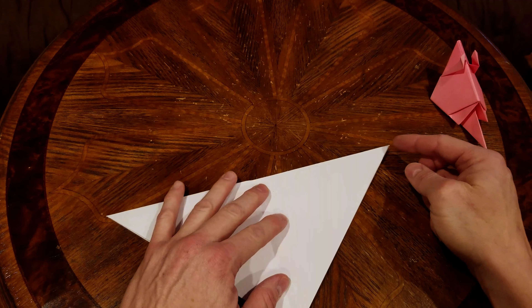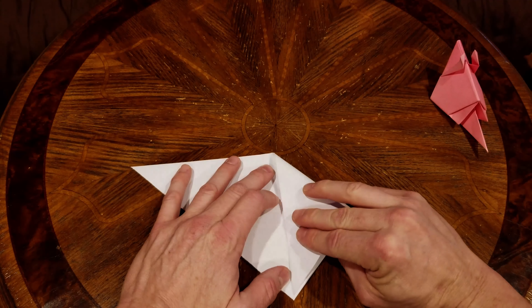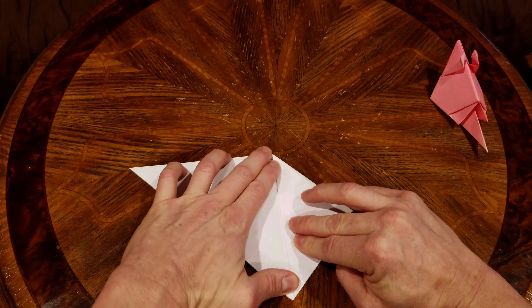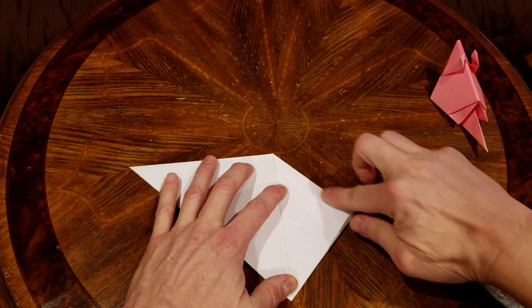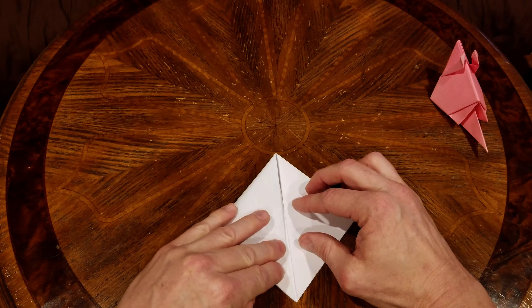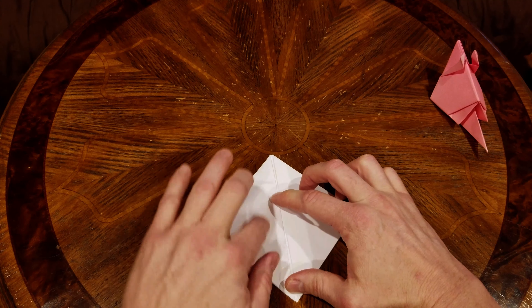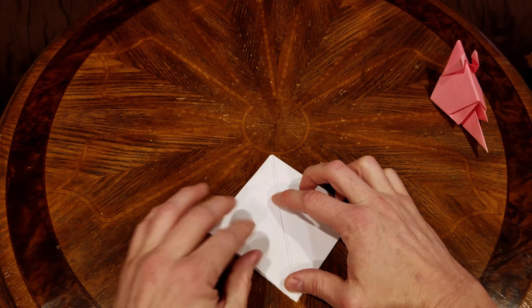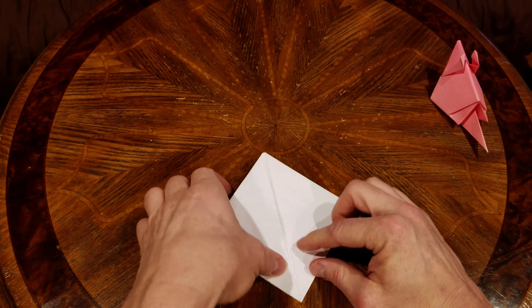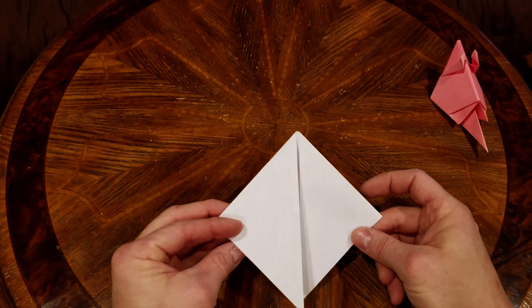We're going to take this tip and fold it down to the center, but leave a little bit of space — because when we fold it in half we don't need the paper bunching up. We're going to do the same thing on both sides. As you can see, there's a little bit of gap in there — that's all you need, just a little bit, because eventually we're going to be folding this and the paper bunches up.